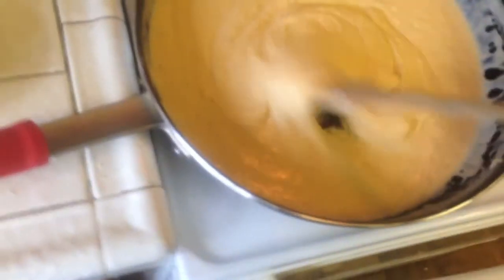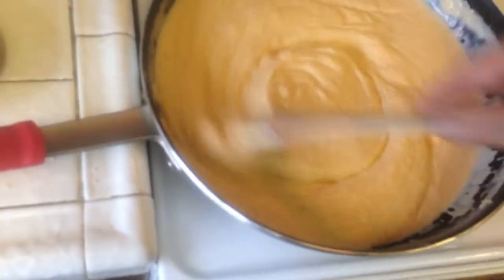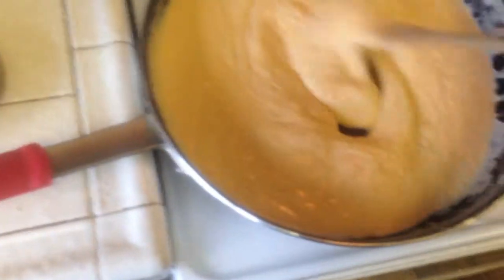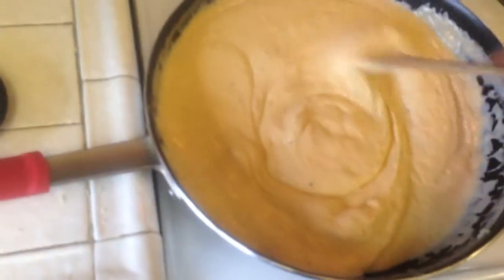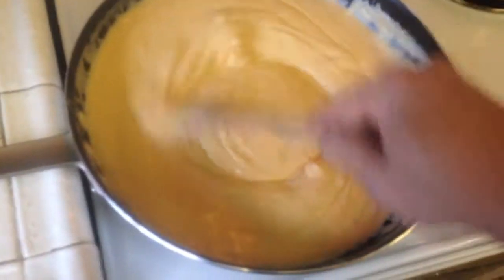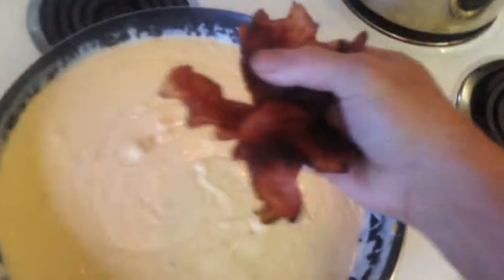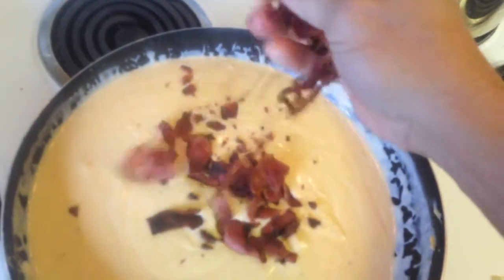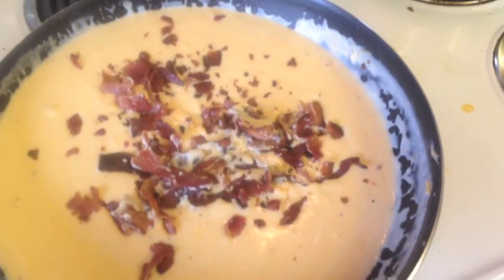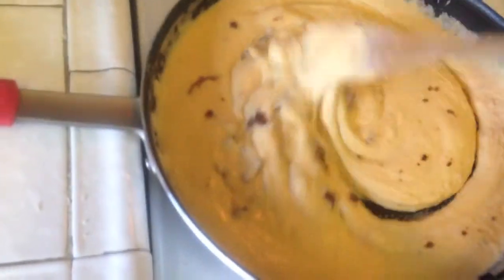I've got that mostly stirred in. There are just a few chunks of the American cheese here and there. I've set it back over the warm burner — it's not actually on — just to take advantage of some residual heat. Keep stirring until most of the cheese is melted in. This cheese was right out of the refrigerator so it did take a lot of heat out of the sauce, but that's okay. Now we're going to go ahead and add the bacon, crunching it up as we add it.